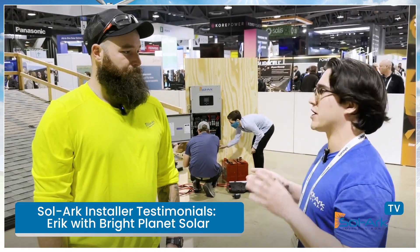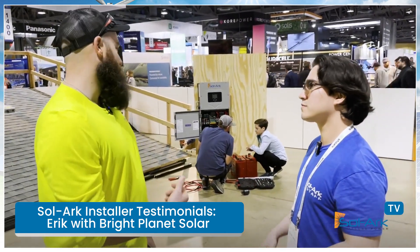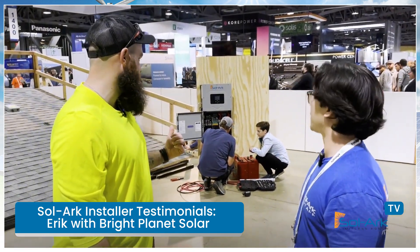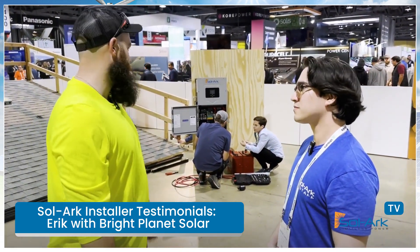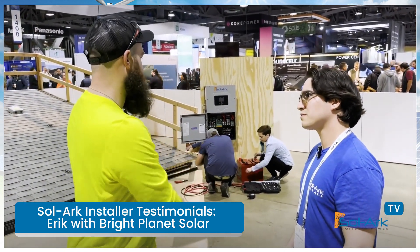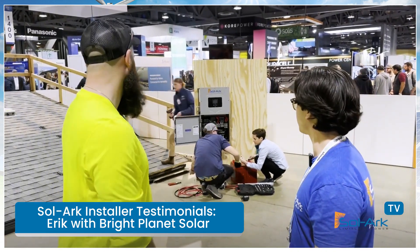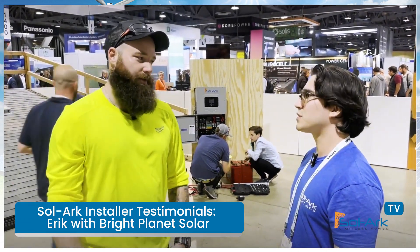Did you get to play around with the screen at all? No — the only things we really did were hit the breaker for the battery, since there was no grid to touch, turn the switch on, and make sure the batteries were showing up on the screen with their charge percentage. Then we just confirmed the solar was putting out a little bit.